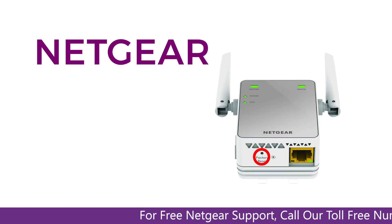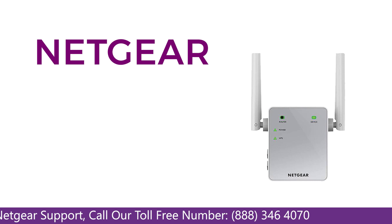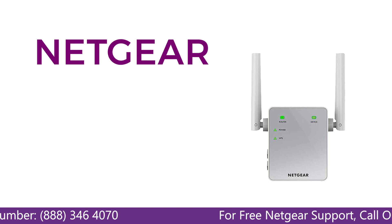Locate the factory reset on your Netgear extender on the side or back of your extender. Take a small pin and press in that hole and you will notice that the LED lights on the extender begin to change. The extender will power off and it can take a few minutes to boot up again.